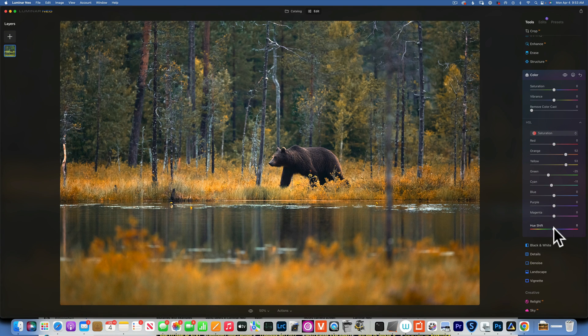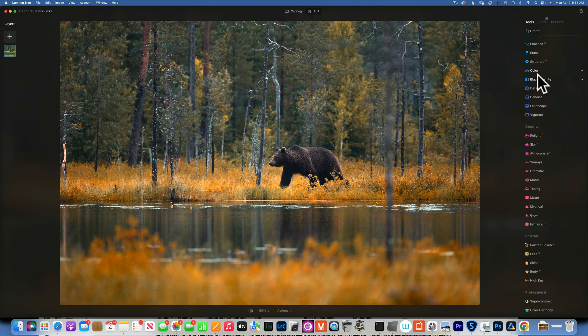Now we have this hue shift and we can just warm the whole image a little bit by moving the hue to the left, maybe to negative 5. It's already looking more like autumn.